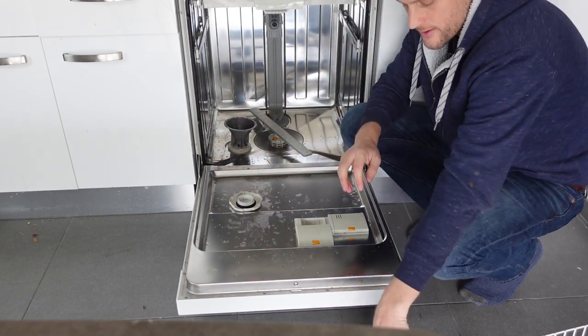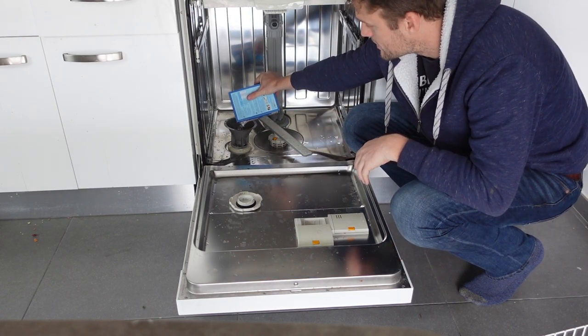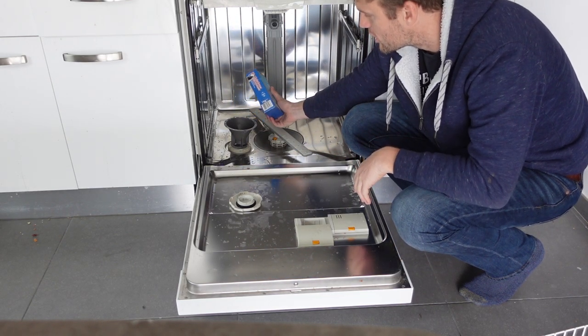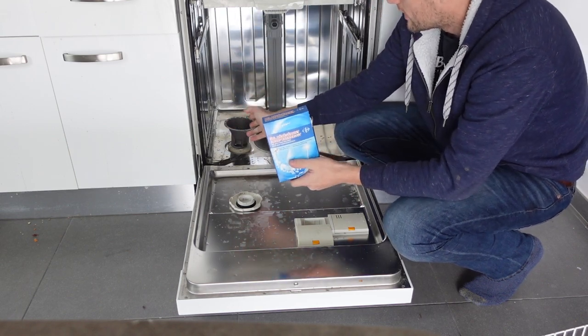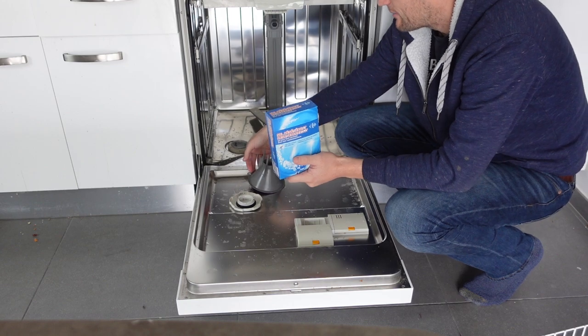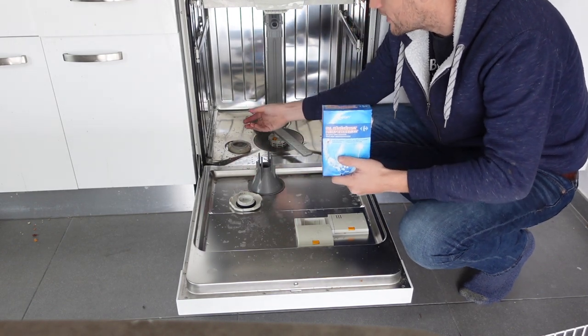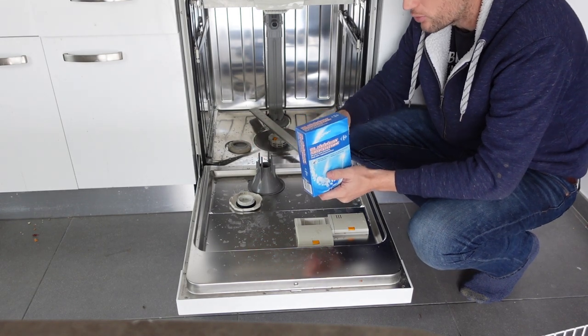Put your funnel on there, then take your salt and just pour it in. You'll be able to empty the box. If you get to where the reservoir looks full and the box doesn't seem empty, you can stick your finger in there and move the salt around because it'll kind of pile up in the middle. If you spread it out, you'll be able to get more in.